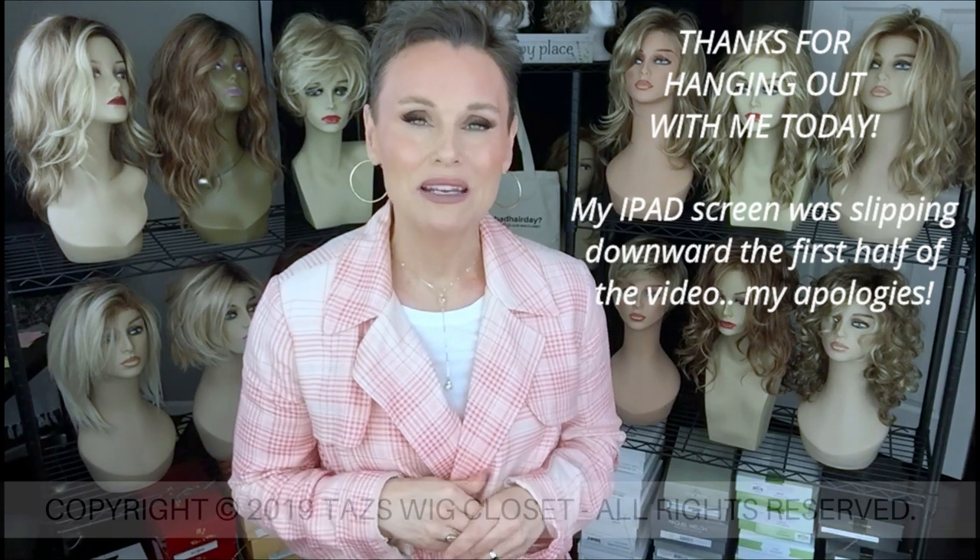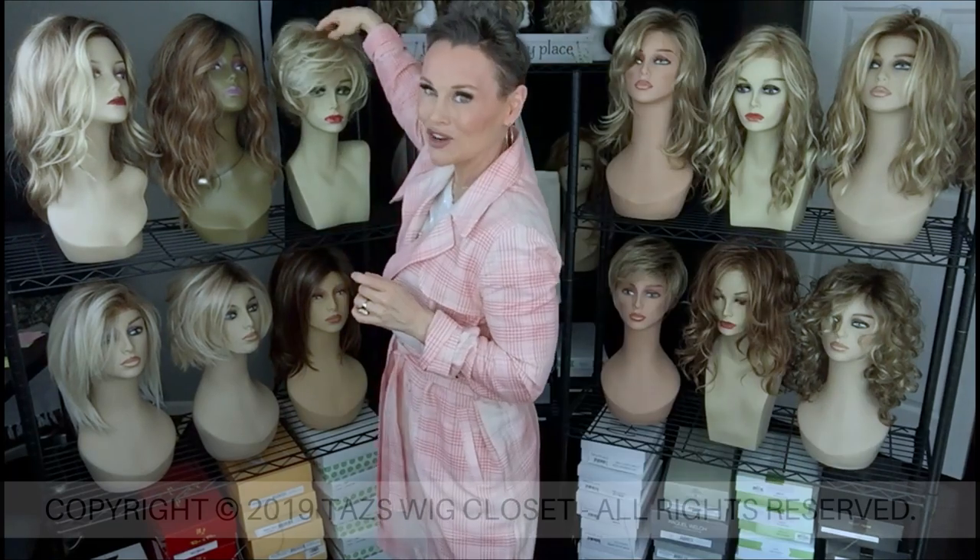Today we're going to try on something that I really love, and it's been in the box for a really long time. When I saw it, I got it out and I'm like, yep, I'm going to put this on a mannequin head. It's a shorter style this time. How about that one right there? Beautiful style. Let's try her on.